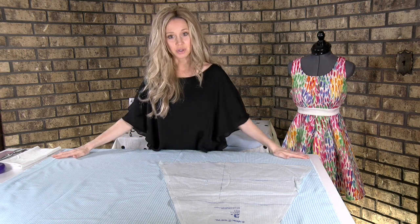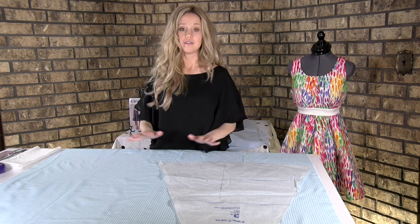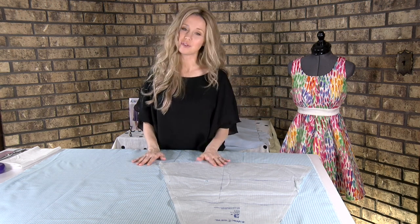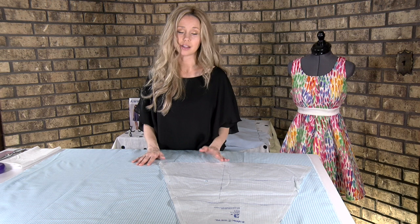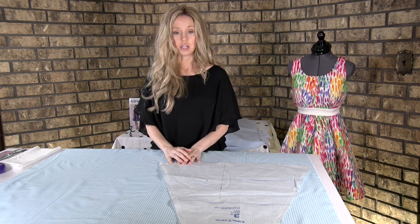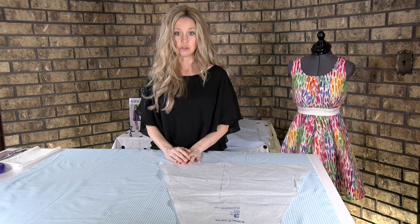When you get it out, iron it flat and smooth and it'll be ready for you. If you choose not to wash it, you just iron it and it's good to go. Or you can send it to the dry cleaners. It's up to your fabric choice to determine what you need to do.